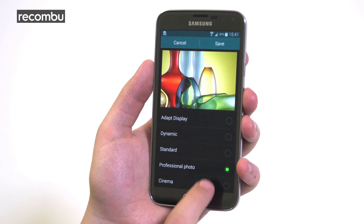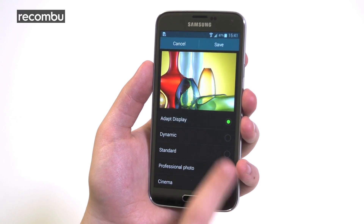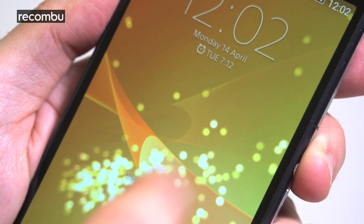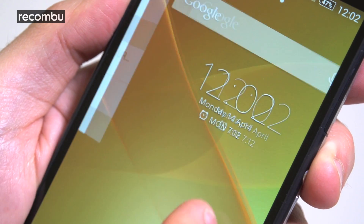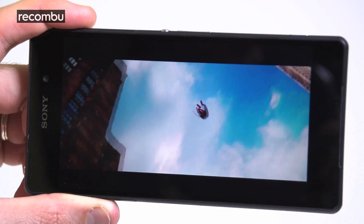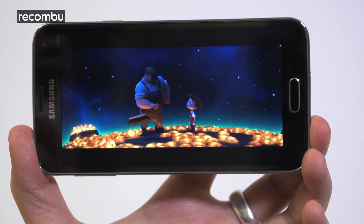Media junkies are spoilt for choice with this pairing. If you like eye-wateringly intense colours, Michael Bay style, then the 5.1-inch Super AMOLED of the S5 is the display for you. Otherwise, the more accurate colours of the Xperia Z2's 5.2-inch screen might be the preferred option. Both rock full HD resolution too, so pictures, movies and games look pin sharp, whichever phone you fancy.